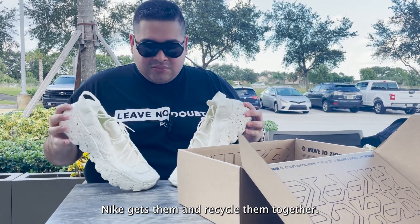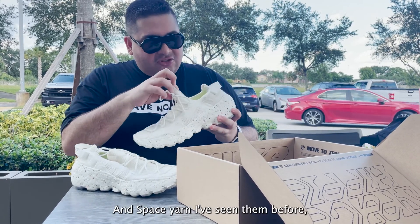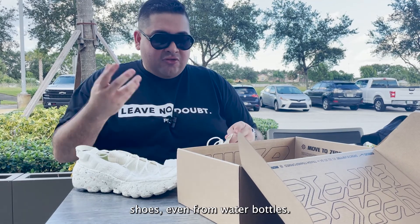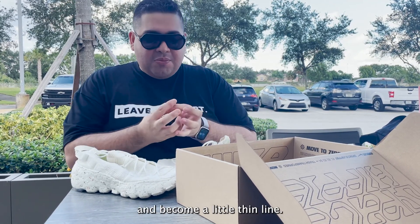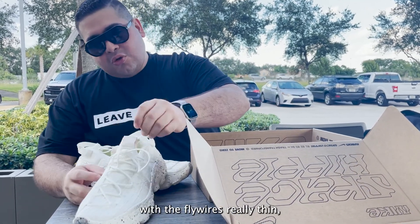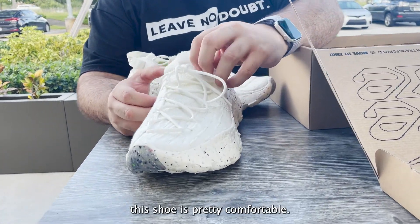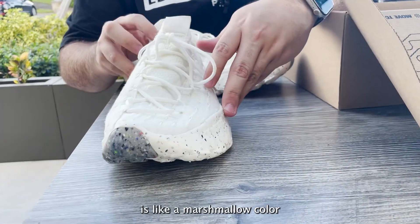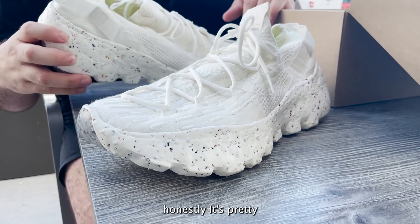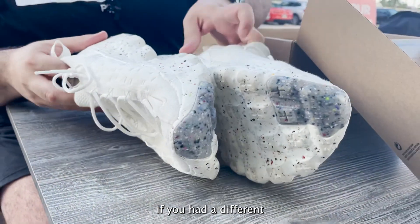Basically what the shoe is — when people return or throw bags away, Nike gets them and recycles them together, which is pretty unique. Space Yarn is basically made from old flying shoes and even water bottles — they grind it all out and it becomes a thin line. With this shoe you can see, close up, the fly wire is really thin but really holds up. The colorway is like a marshmallow-y color and super comfortable.